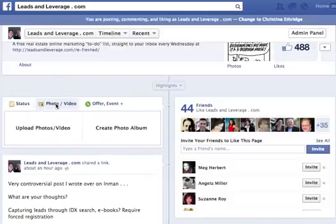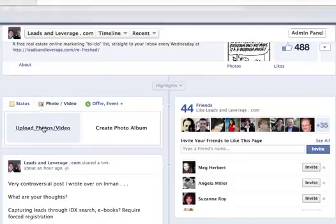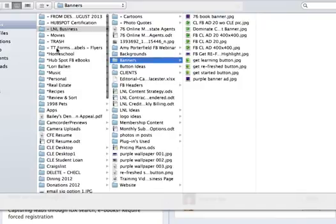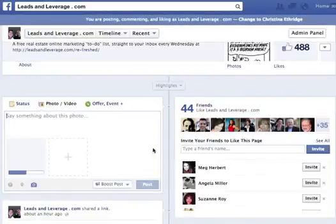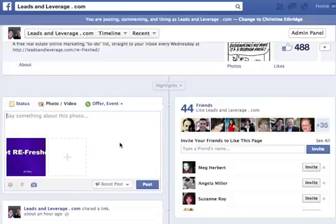I'm going to do an actual ad for Refreshed, which is a weekly Facebook marketing tool that I provide. So I'm going to go in here and find it — there's the photo I'm uploading. I did size it appropriately: 1200 by 717, so that when I do a highlight across my whole page it'll come across correctly.